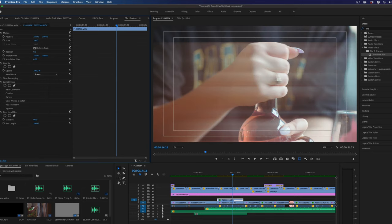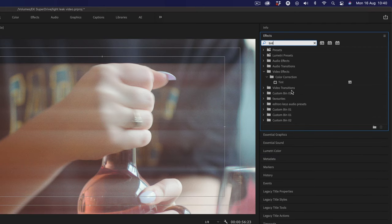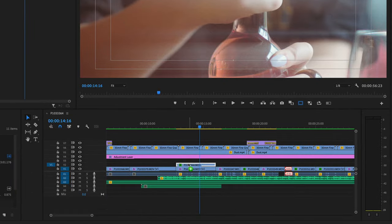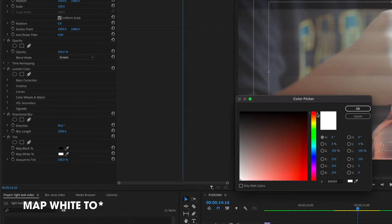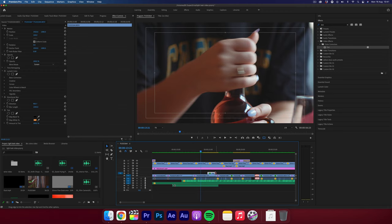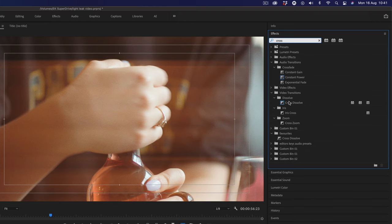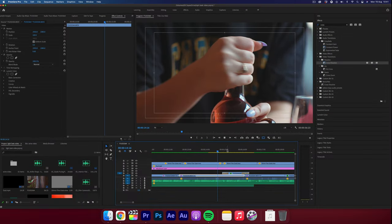Now search for another effect called tint. Once you've found this, drag it on top of your duplicated layer. Then change the map to white to orange to give it that light leak look — red can also work really well. Next, drag it so it starts just halfway through, then add a cross dissolve. You can of course experiment with the opacity or change the blend mode again. If you extend the clip a little bit over to the next clip and then add a cross dissolve, it can also work as a slight transition and give that film burn effect.